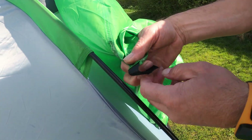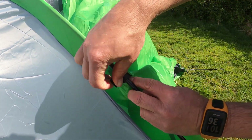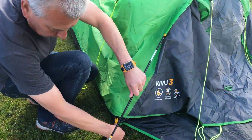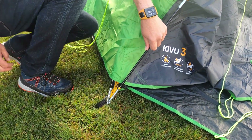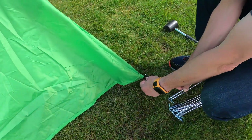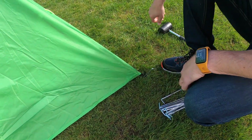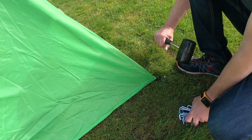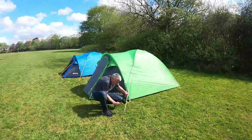Connect the flysheet to the poles via hook and loop straps and connect the last pole to the pegs. Peg out the rest of the tent, then unravel, adjust and peg out all the bright guidelines.